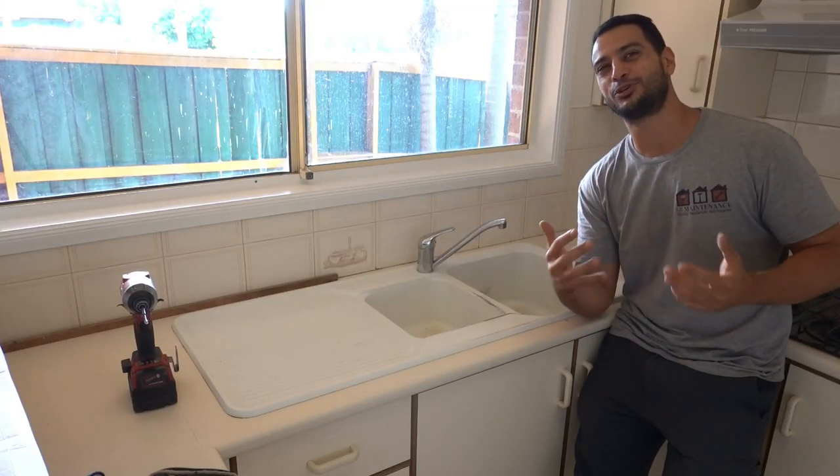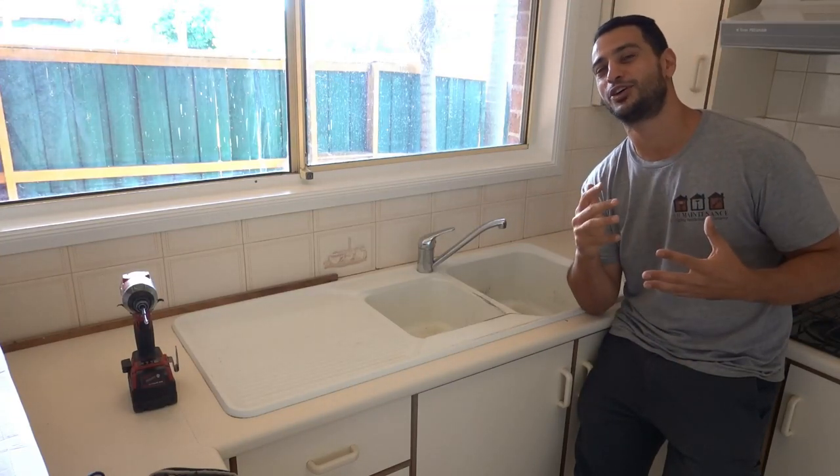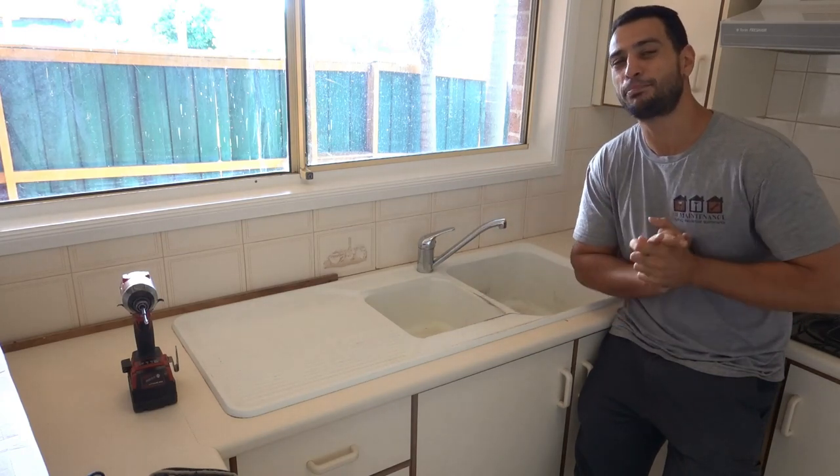What's going on guys, I'm Bill and welcome to Bill's How To. Today I'm going to be showing you guys how to replace a kitchen sink step by step.